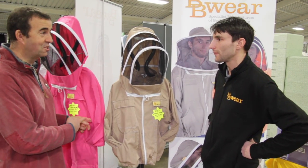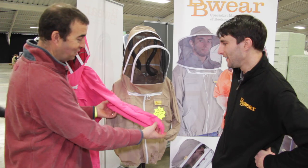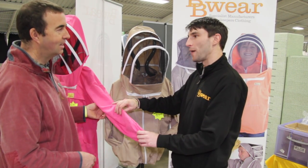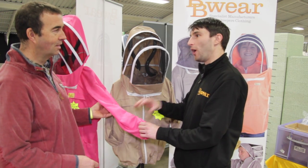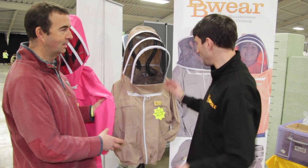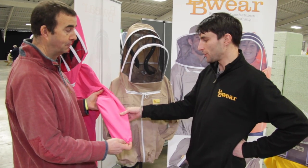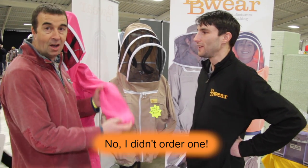They come in a lot of different colours as well, so if you wanted you could have a nice bright pink one. We don't stock the jackets in the lightweight fabric, but we can do them on request. We've got 15 colours in the polycotton range and six colours in the lightweight range.